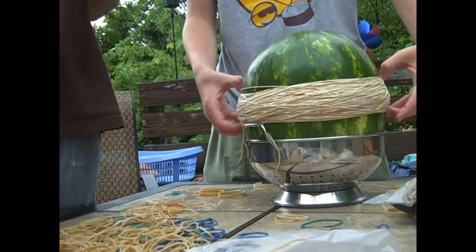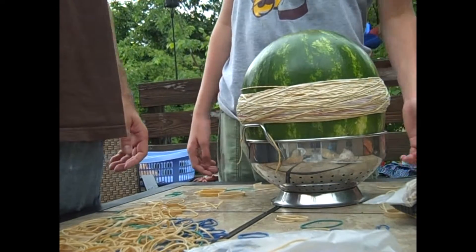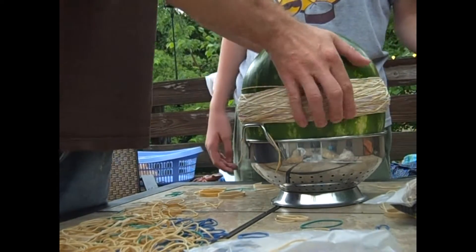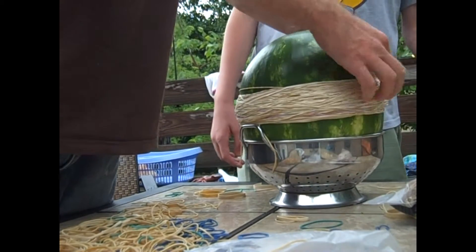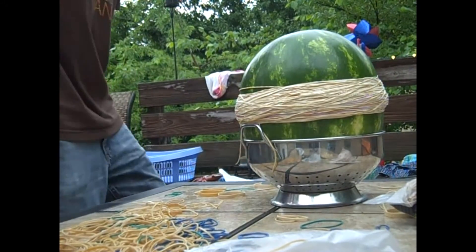I say it's not gonna work. Well, we have to put an exploding watermelon in the video. Okay, stop the video and delete that one.